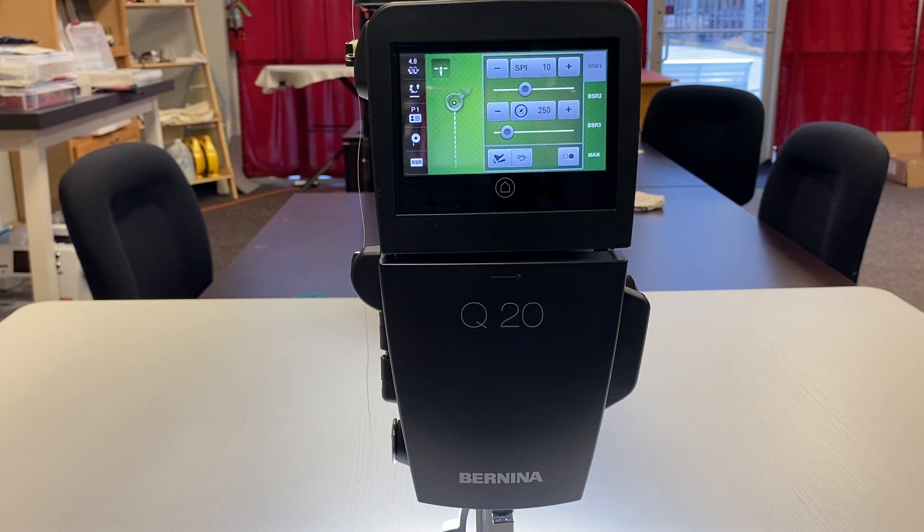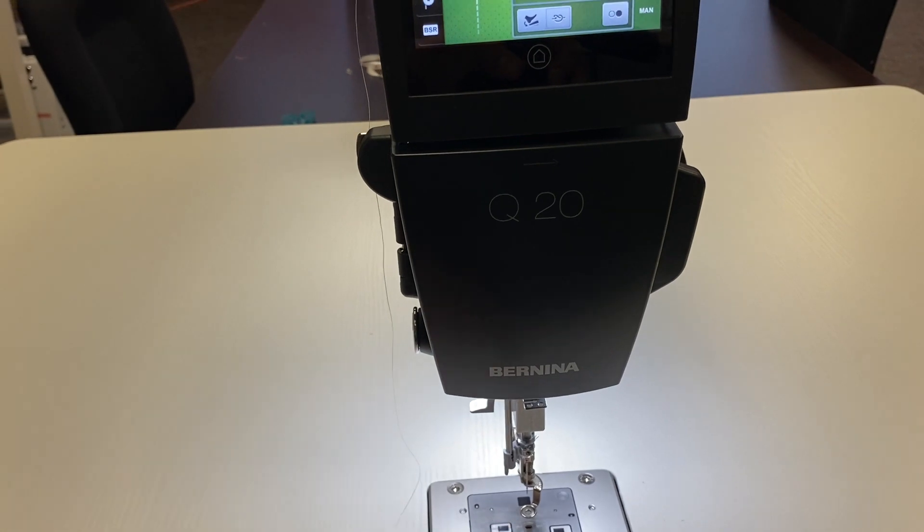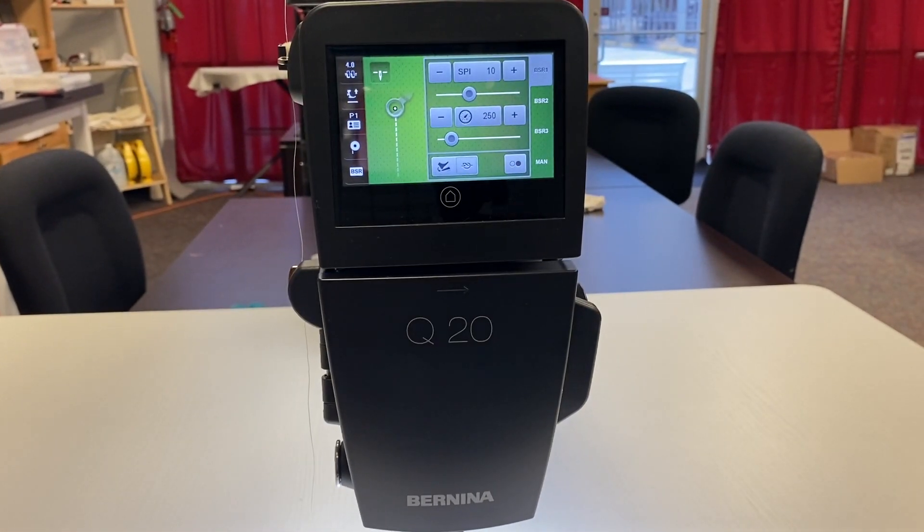Where it says BSR, this is not an actual button — it's an indicator. When we turn on the machine and start quilting with our BSR on, this will light green. When it's green, the BSR is on; when it's not lit, it means it's off. The BSR is the Bernina Stitch Regulator. It's only found on Berninas — Bernina still currently holds the patent for the stitch regulator. They've had them on domestic machines for quite a while, and when the Bernina Q series was created they added two of them, built right into the machine.